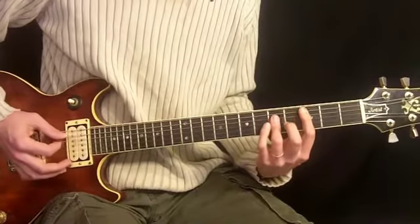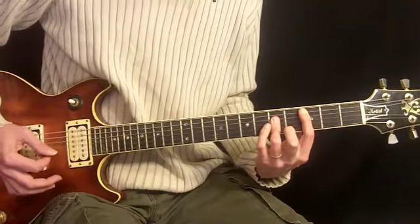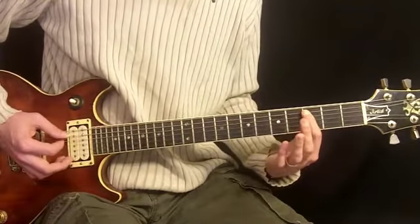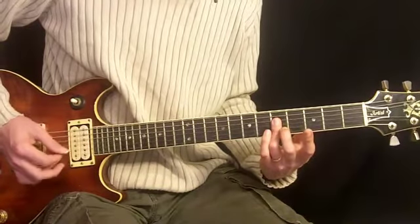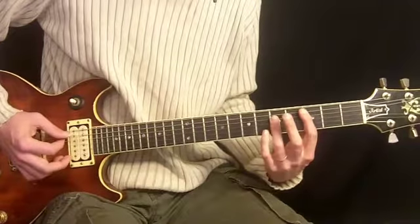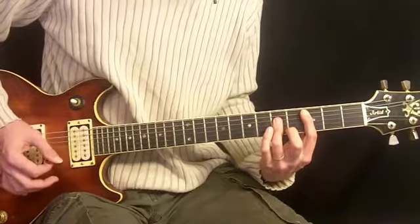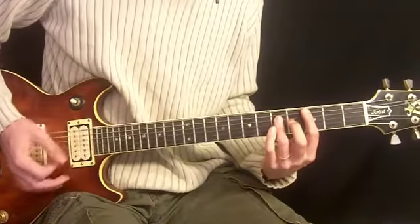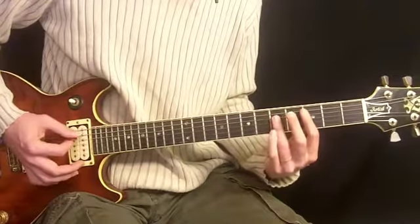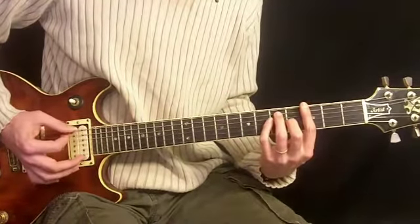Next we have a C, which is 1st finger, 3rd fret, 5th string, and 3rd finger across the 5th fret on the 4th, 3rd, and 2nd strings — kind of hyper-extended here. And you want to keep these short when you play them, kind of like that. Use your left hand to bounce off the strings a little bit.